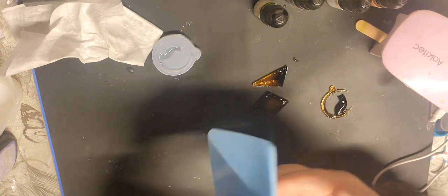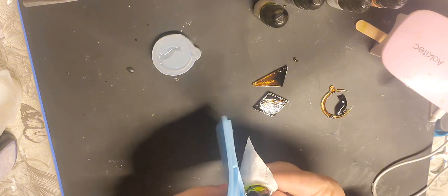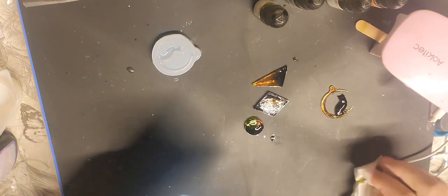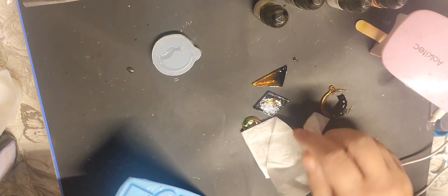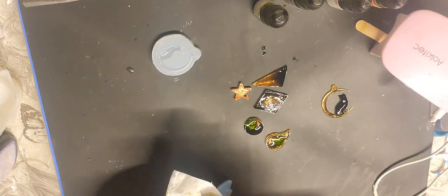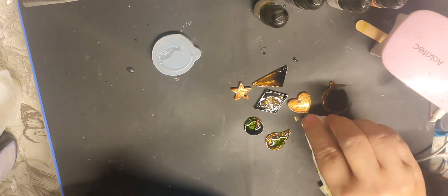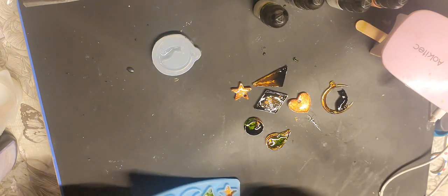I'm going to pull these out — I'm going to get it all over my hands. I'm going to use a tool to get that one out. It is out. I'll put it down to cure — the other side will cure, it's upside down. Trying not to get it all over my hands.